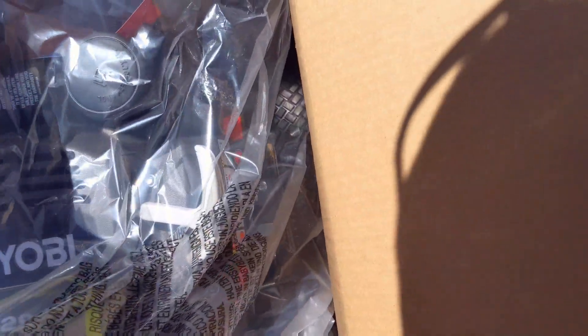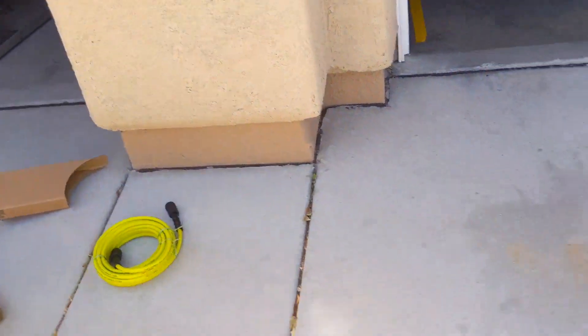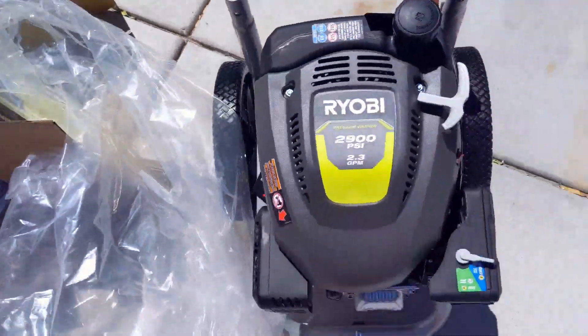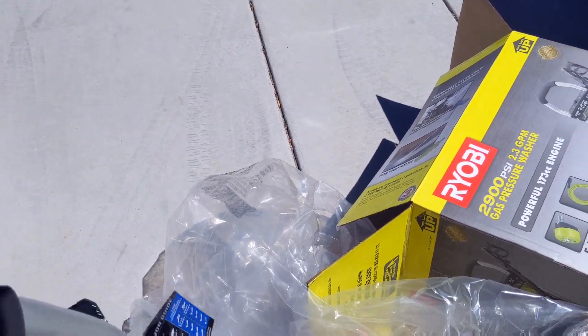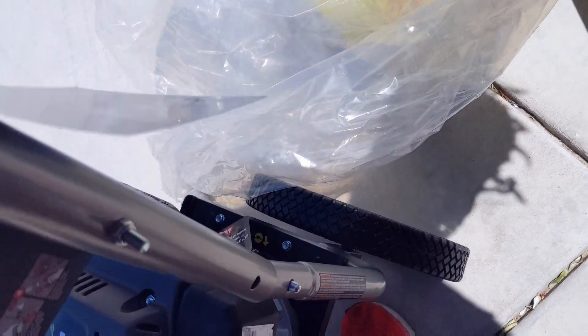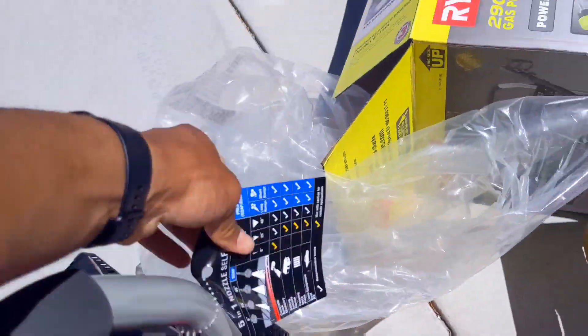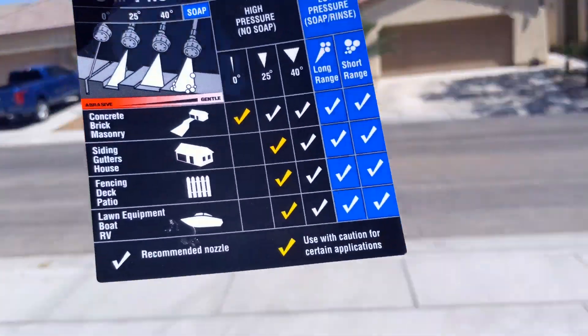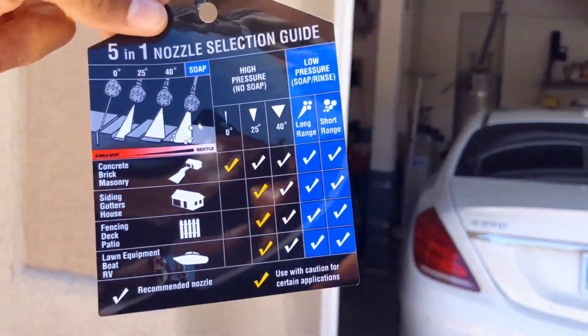Alright, so I don't got a handle or nothing yet. Going to go ahead and take this out — doing one handed. There we go, this is it. Going to put the handle on right here. They got the guide here — so this says basically following one nozzle: concrete, siding, gutters, fence, deck, and lawn equipment.